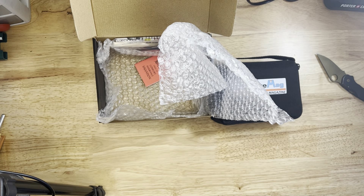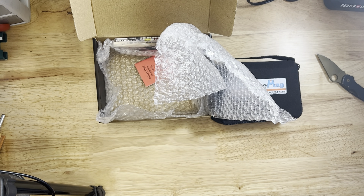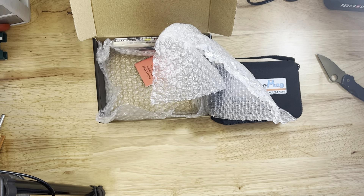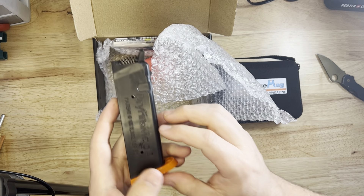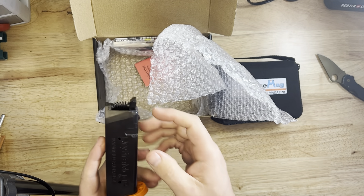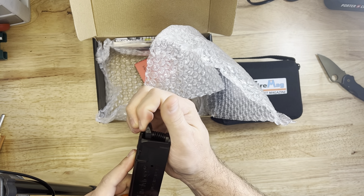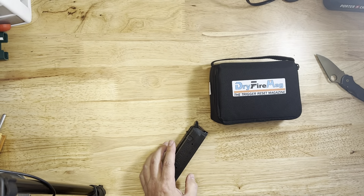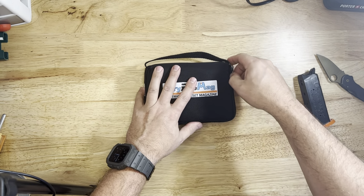What they've done is they've taken their Dry Fire Mag, which I absolutely love. I have it right here in my Glock 19X. You can tell it's a Dry Fire Mag because it's got an orange base. I dry fire with this thing constantly. The whole idea, obviously, is to be able to press the trigger without having to reset the slide.